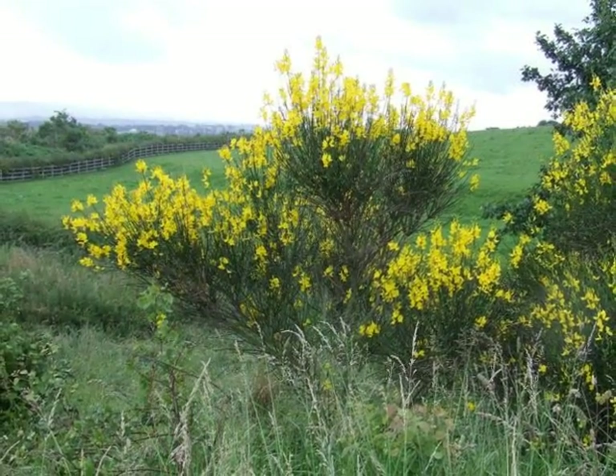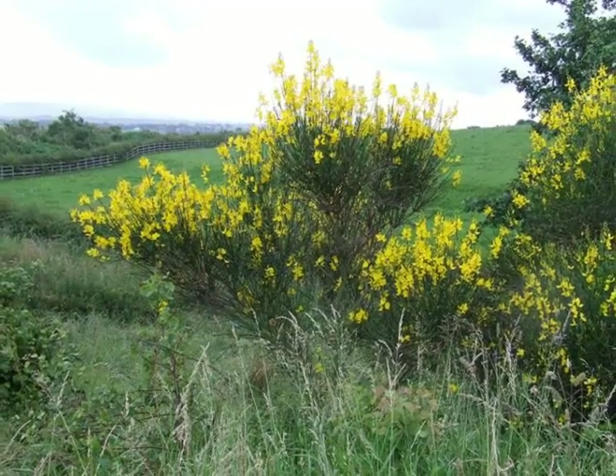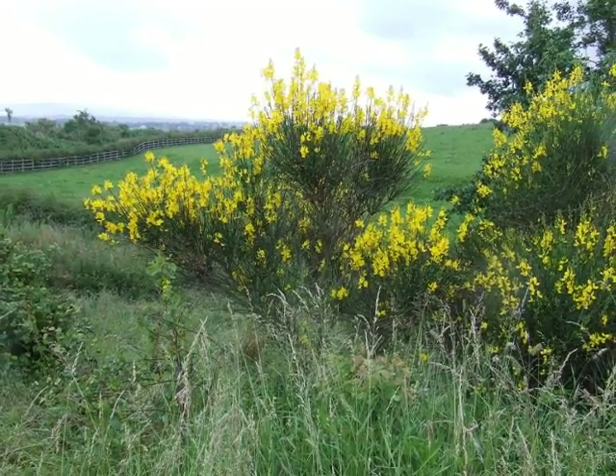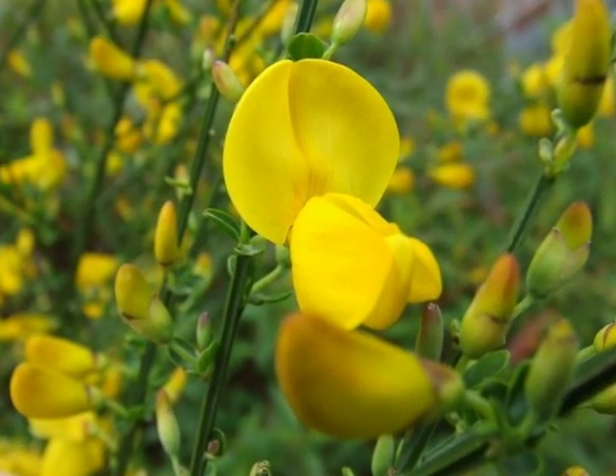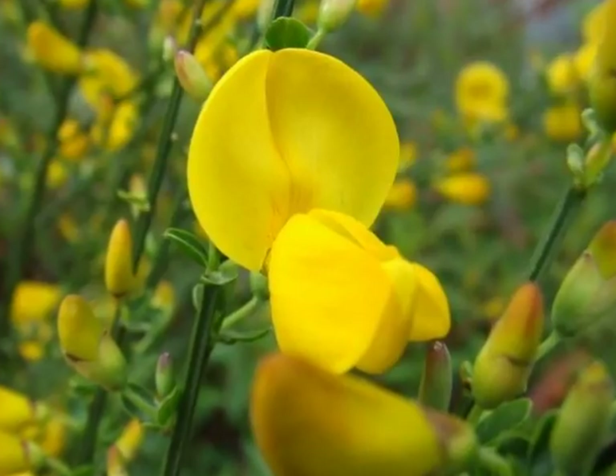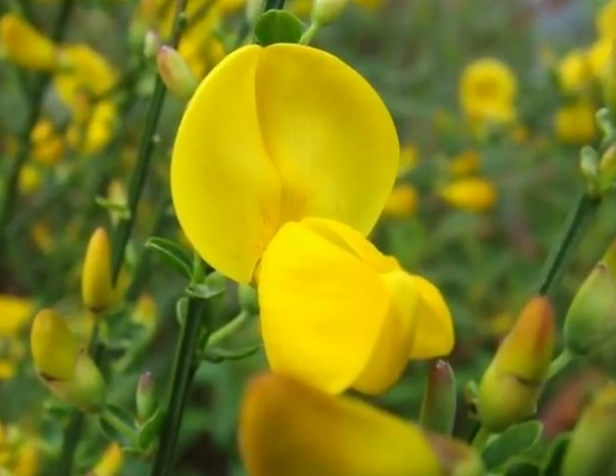Very noticeable when flowering, this is a rather open-growing, sprawling shrub, rarely reaching above 2 metres. Very strongly coloured, bright yellow egg yolk coloured flowers, typical shape of the pea family.